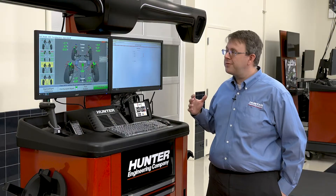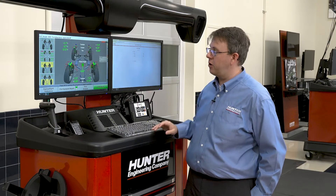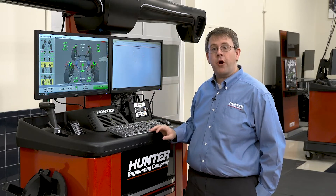Now that we've got all our alignment measurements and our alignment is in specification — as we can see here by all green on our alignment screen — we're ready to do our ADAS calibration.